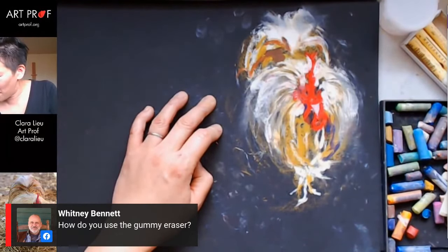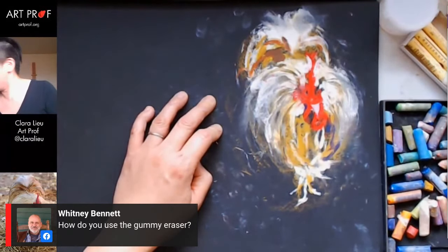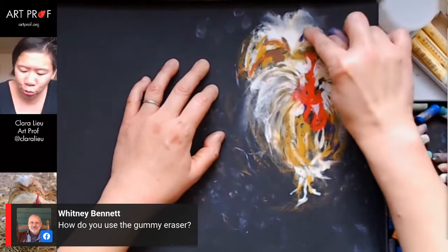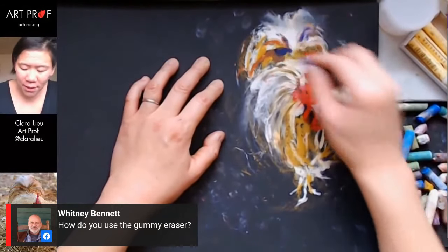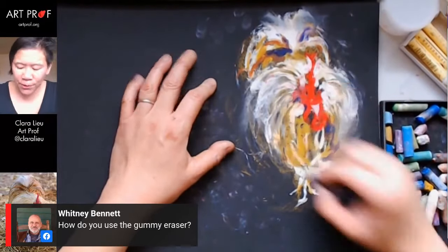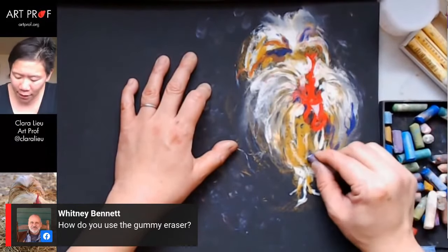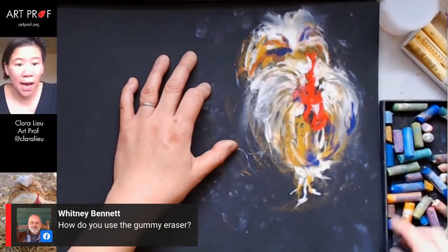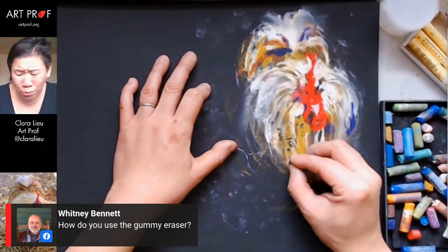I'm going to beef up some of my darks with some purple. Purple is a great substitute for black — it oftentimes really does look black. This up here is so close to black it's accomplishing the same thing. But I do want to use actual black to put in these weird little dots. Chickens are so weird looking — they're so dopey and just really silly creatures.